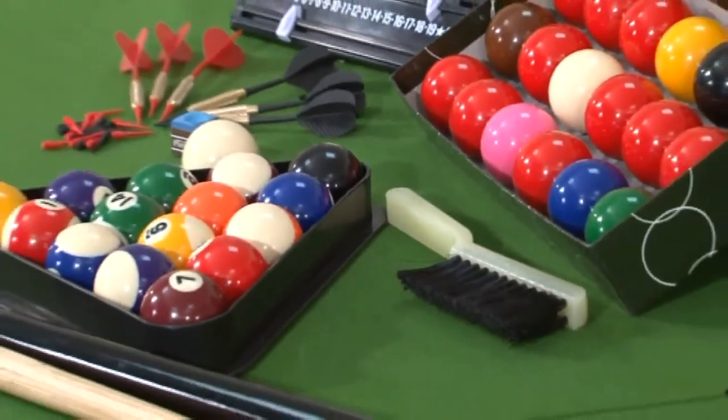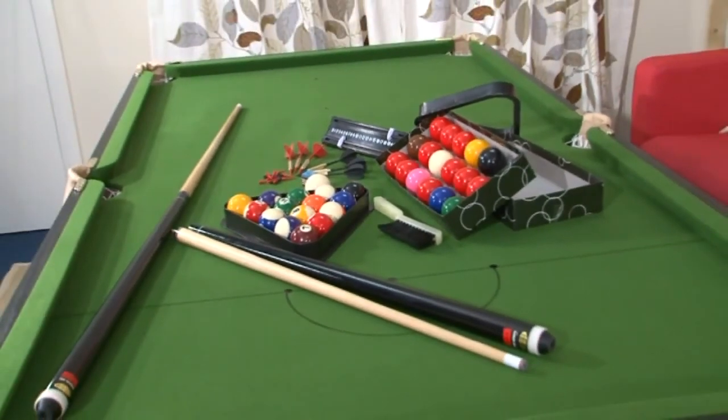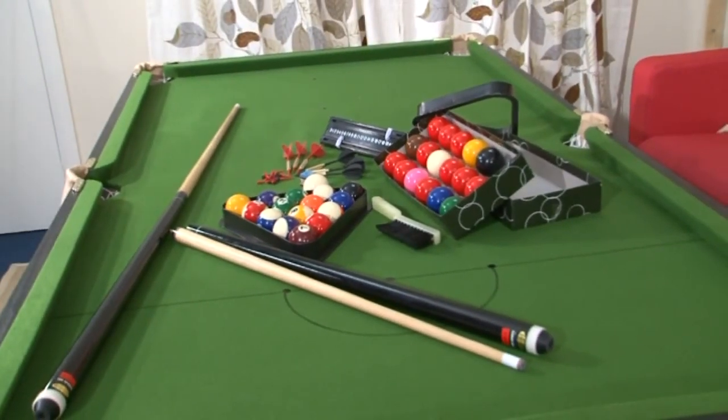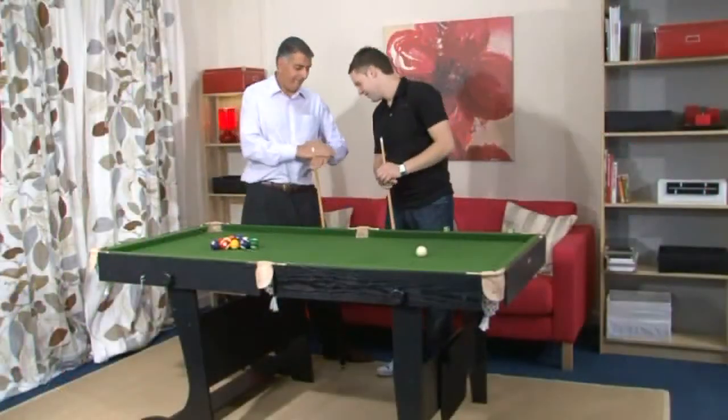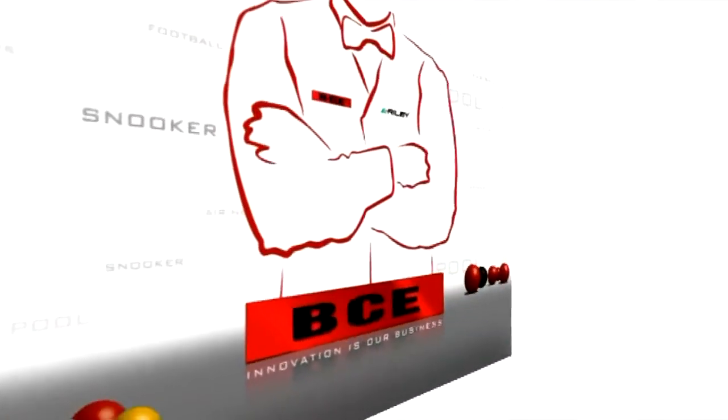We also provide a full set of accessories. This includes two-piece cues like the professionals use and everything you need to play the game. If you are looking for a durable, robust table that will guarantee year after year of problem-free use, BCE is the brand to choose.